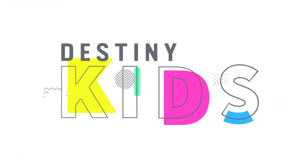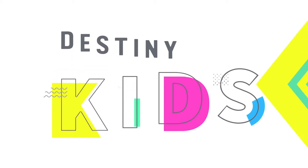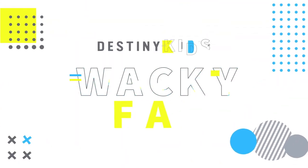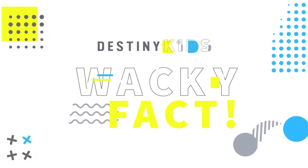Hey, boys and girls, and welcome to Destiny Kids. We are so excited to have loads of fun with you today, so make sure you stay tuned. Do you want to know something totally crazy and extremely wacky? If so, keep on watching.